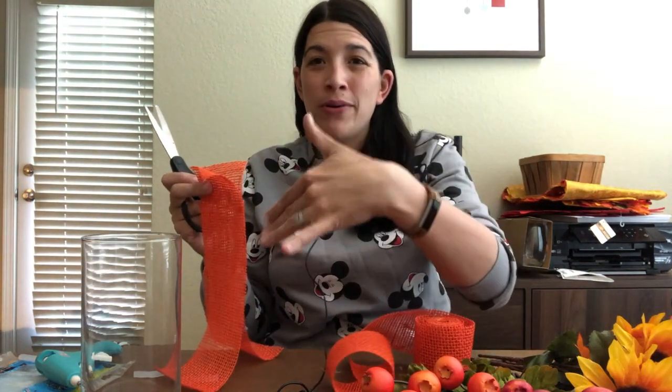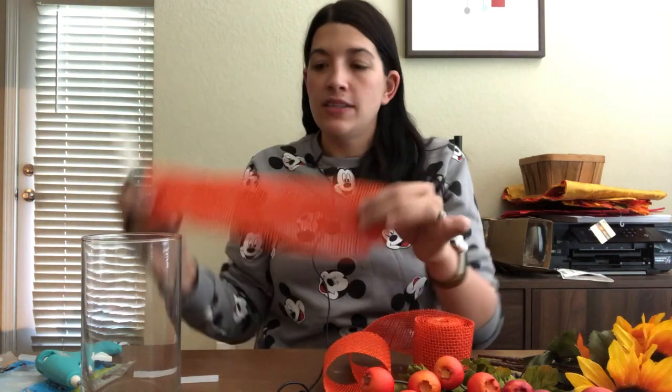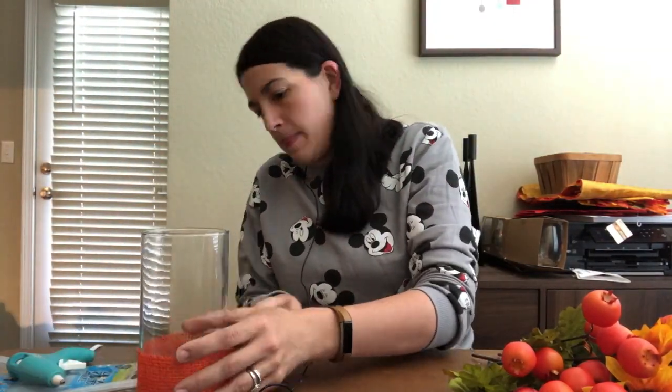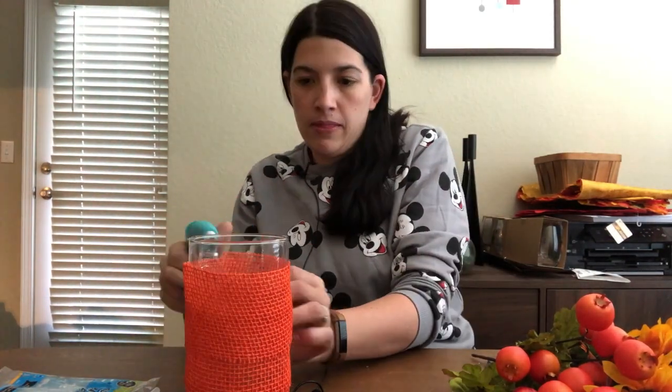There are different ways you could do it — you could cover the whole vase or two-thirds. I'm probably going to go up to about here so you can see the very tops of the stems before the flowers come out the top. I'm cutting even strips that fit exactly around the bottom with about half an inch of overlap — six strips total, two rows of two. Now that my glue gun has heated up, I'm going to start gluing these up around the base.